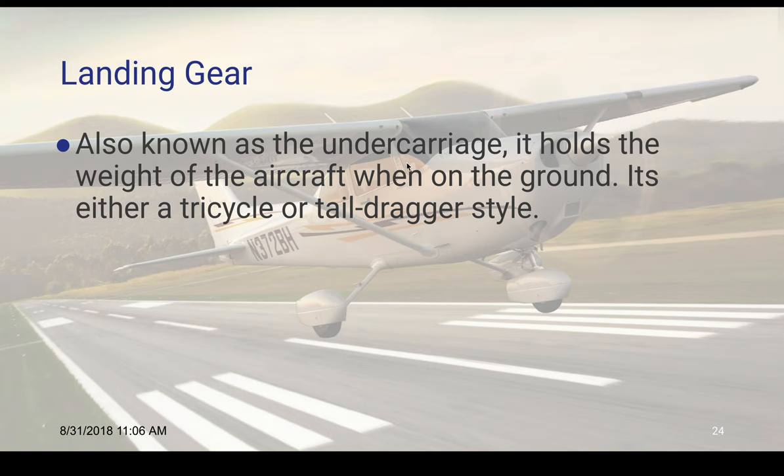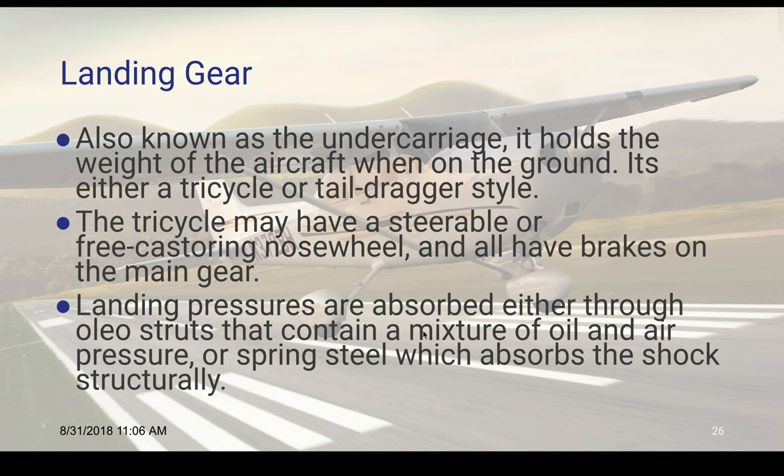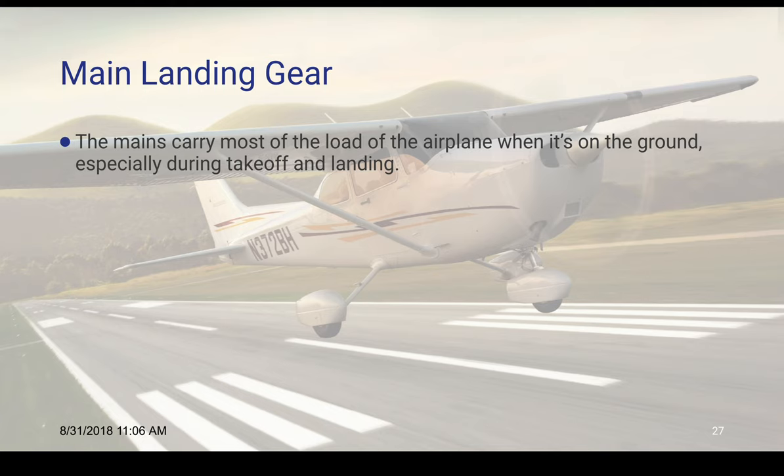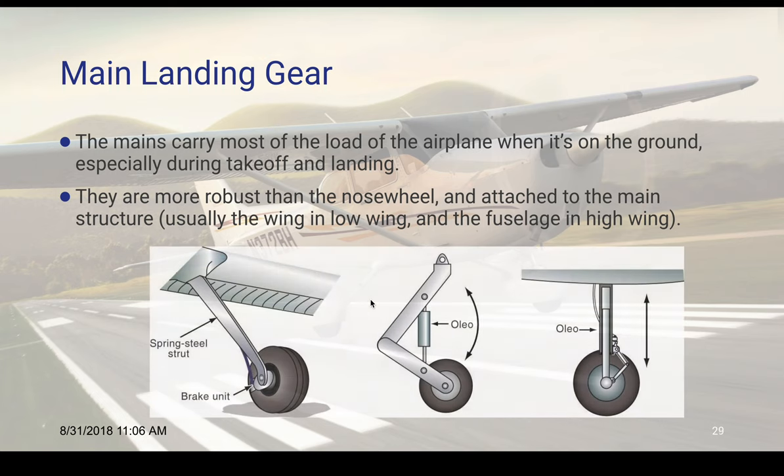Then we have our landing gear, also known as the undercarriage. It holds the weight of the aircraft when on the ground. It's either a tricycle or tail dragger style. The tricycle may have a steerable nose wheel or free-castering one on the front, and all have brakes on the main gear. Landing pressures are absorbed either through oleo struts — which contain a mixture of oil and air pressure — or a spring, which absorbs all that shock. The two main gear carry most of the load of the plane while on the ground, especially during takeoff and landing, and they're a lot more robust than the nose wheel.